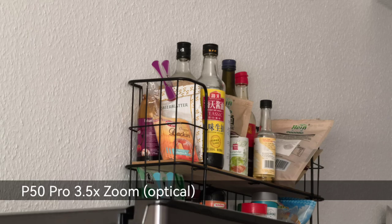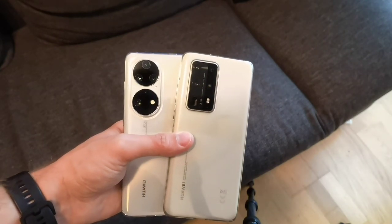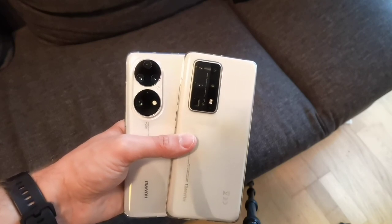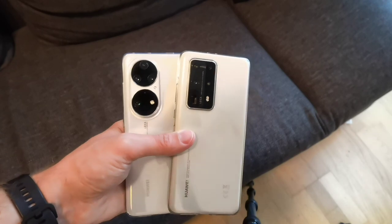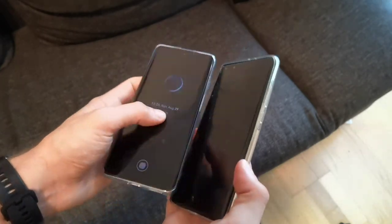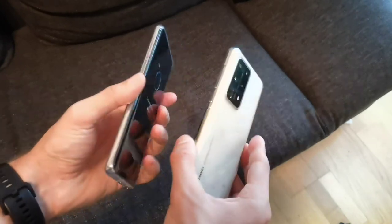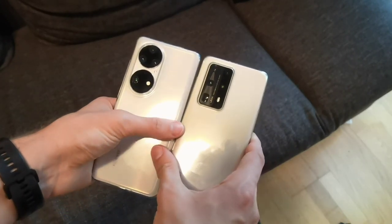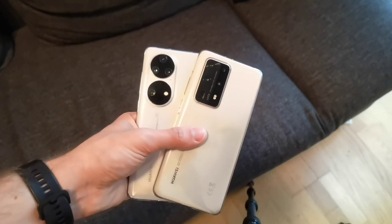I'll now do video tests on both back and front cameras so we can compare video quality and photos. Then I'll run some speed tests. You can already guess that the Kirin 9000 on the P50 Pro will be quicker than the Kirin 990 on the P40 Pro Plus, but let's see the results. Let's start with the cameras.